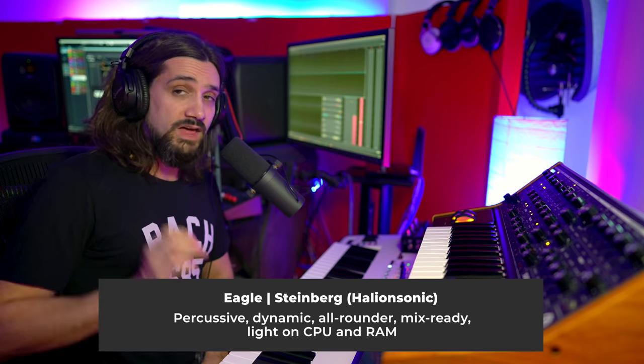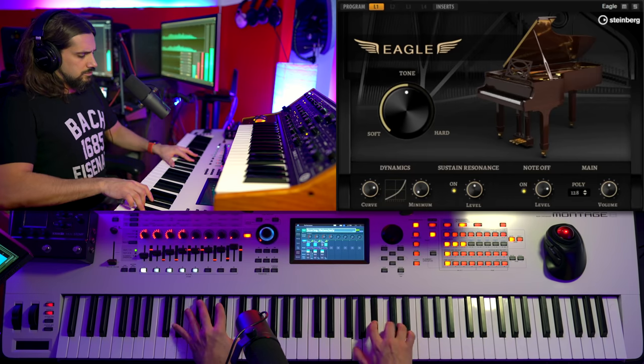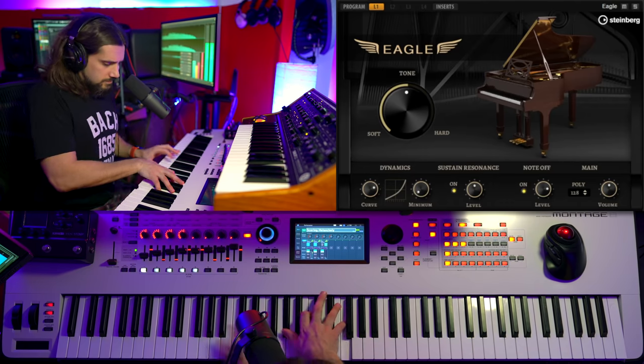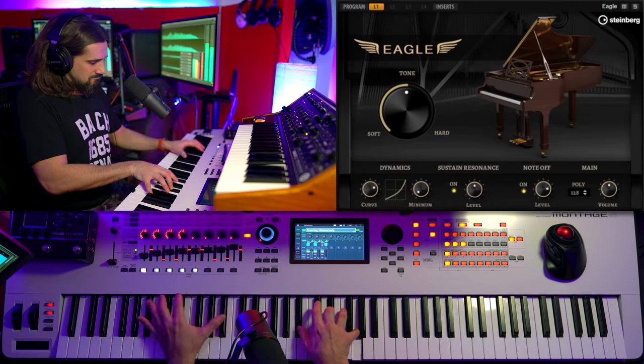The next one is Eagle, which comes with Hybrid Sonic 3 — it's part of that library, so it's a bit unfair to compare it to the others. But I use it all the time, a lot for pop music when I want something lightweight but that really sounds good. It's a more percussive kind of piano — very short, very staccato if you want it to be — but you can still do nice, quiet passages as well.